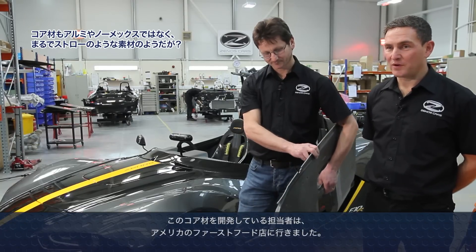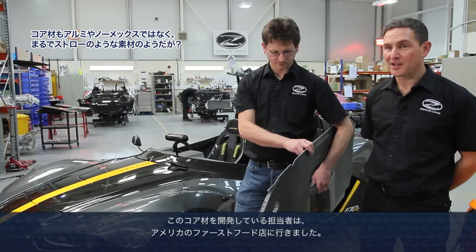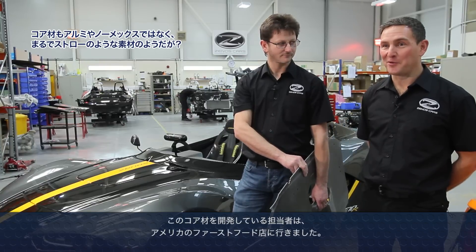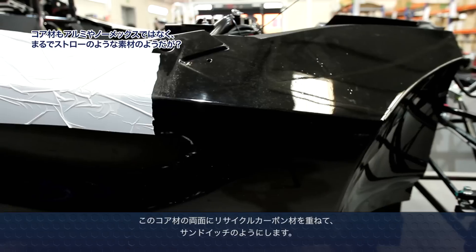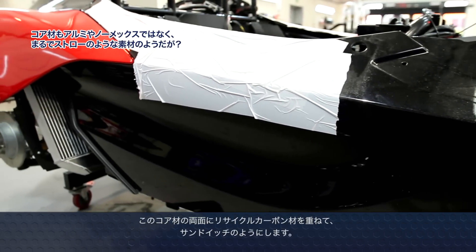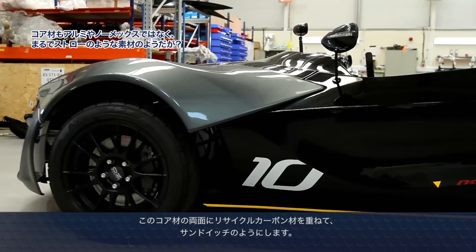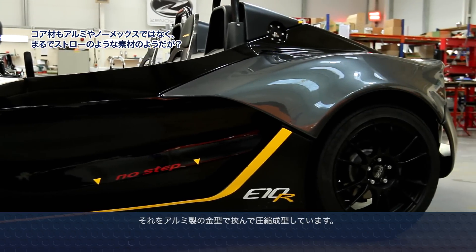When this material was being developed, the guy behind the idea actually went out to a well-known American diner and took some straws, and that was how the core shape was developed — by sticking the straws together and cutting them into layers. So this material has two plies of carbon sandwiched either side of the polypropylene core, and then we have full aluminium match tooling — two-sided tooling — which squashes the materials to give us the required shape.